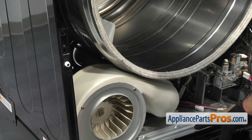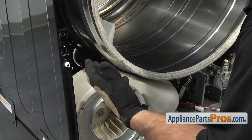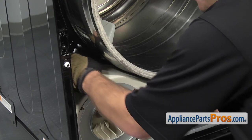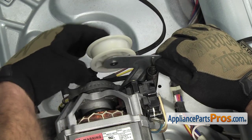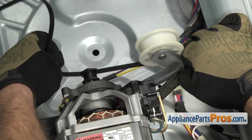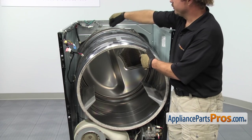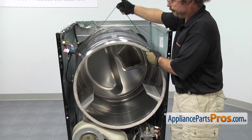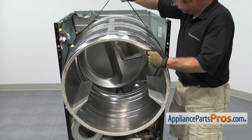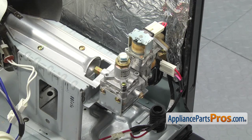Now that we have the bulkhead off, we can take the belt off the pulleys. Reach in and grab the idler pulley with your left hand and pull it towards the left side of the dryer — that puts slack in the belt so you can take it off the pulleys. Now we can take the dryer drum out, using the belt to lift it up and guide it out of the dryer. With the drum out, we have access to the gas burner valve down in the right-hand corner.